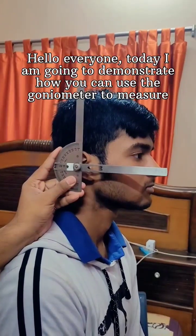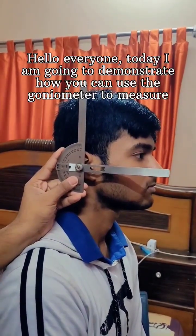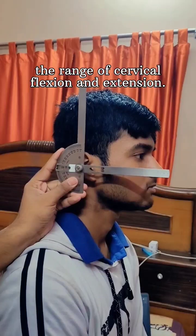Hello everyone, today I am going to demonstrate how you can use the goniometer to measure the range of cervical flexion and extension.